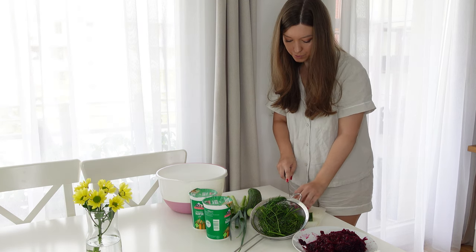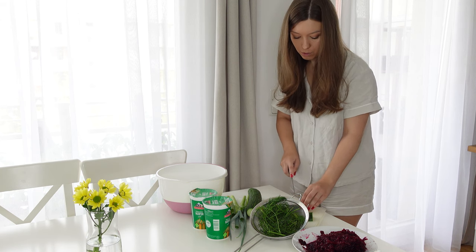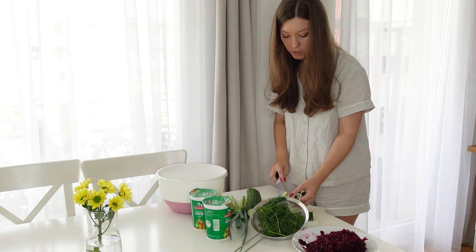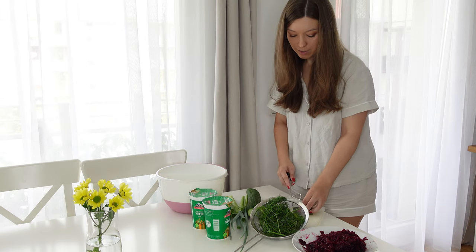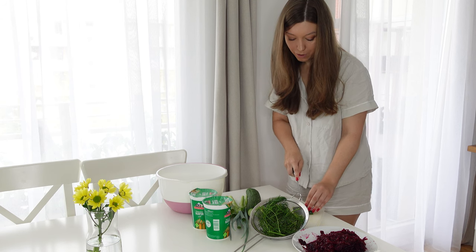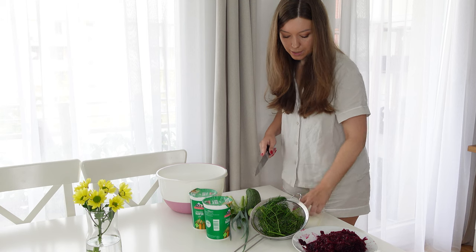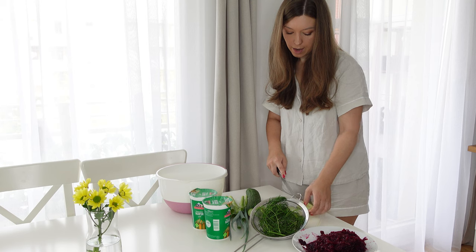I've been eating this since forever — it's a traditional soup in Lithuania, especially for summertime because it's cold and refreshing. It's also one of the very few vegetarian dishes I make, and probably the only thing I actually miss from home. But it's so easy to make — you don't even need to boil anything, except potatoes or eggs on the side.